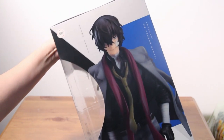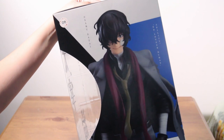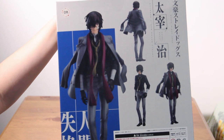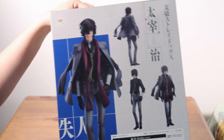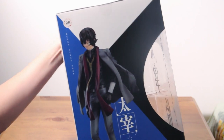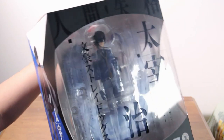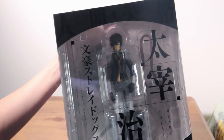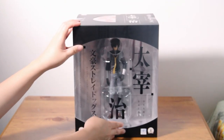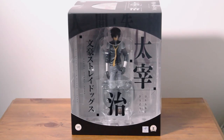First things first, let's just run through what his box looks like. For a 1/8 scale figure, this box is quite big. But I really love how simple and elegant it looks. Now let's unbox this bad boy.